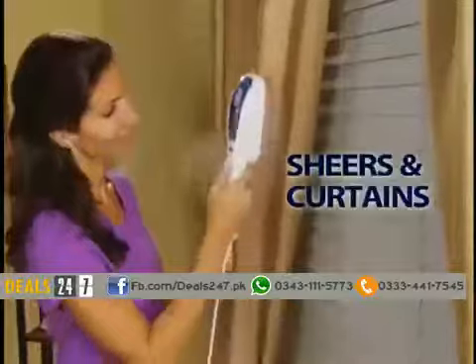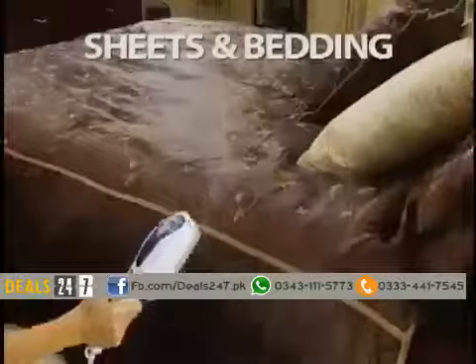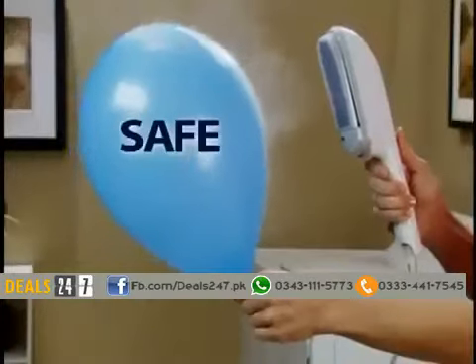And it's not just for clothes. Steam shears and curtains, tablecloths, sheets, and bedding. It's safer for you and your clothes.